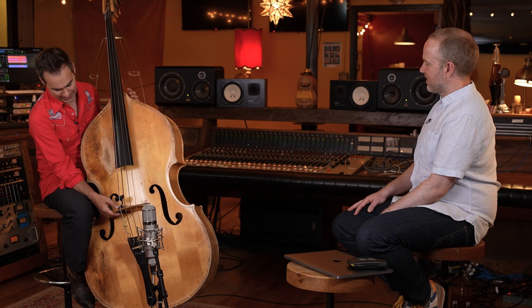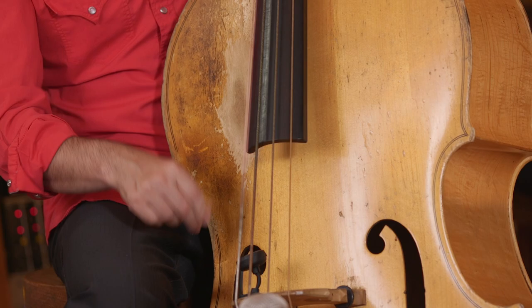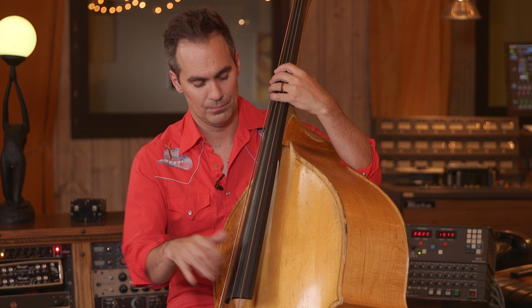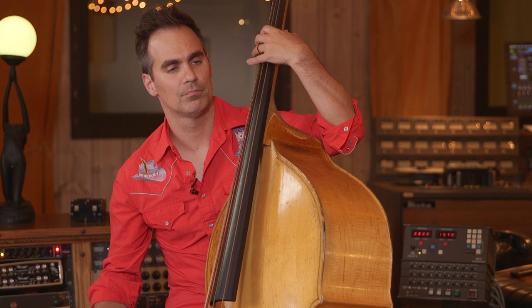Can we hear a few notes so we can check out what it sounds like? So I will warn you before I play — this has got a double sound post in it, and that's to fight feedback. So it's not the most resonant bass acoustically, but it does the job. Especially in a live situation where I have to get it up super loud, it's pretty feedback resistant. Yeah, it sounds amazing, it really does.